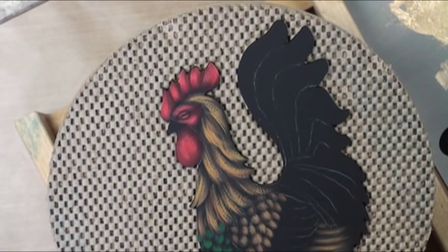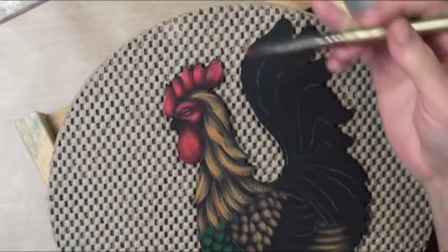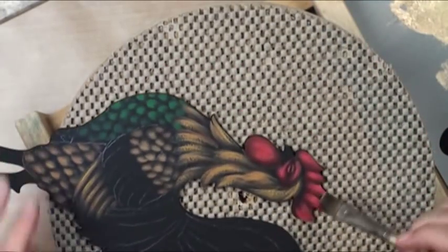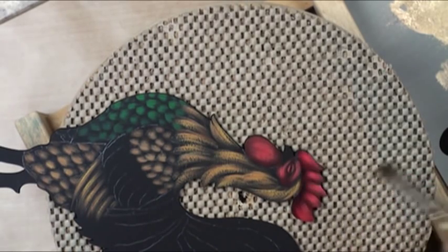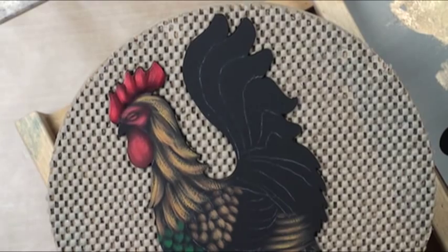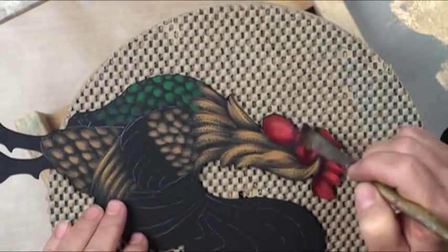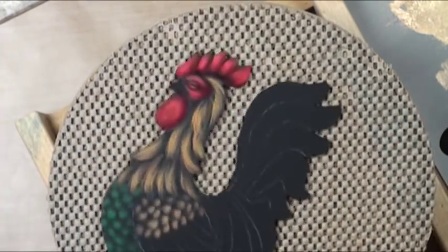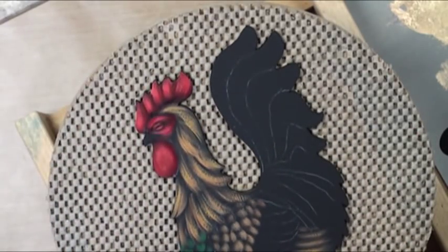Now I'll go into a flat brush with alizarin and just side load. I want this a little yummy on the back end and over his crown. The neons made everything more vivid and then the alizarin will make everything redder. Just gives it some life. We'll go ahead and see how that feels, and I think we're going to need to do a little bit with our green down here as well.